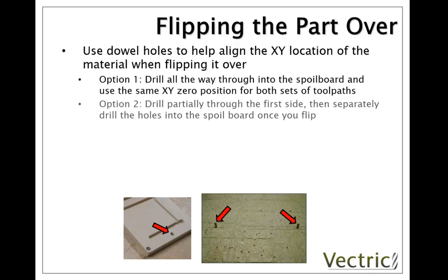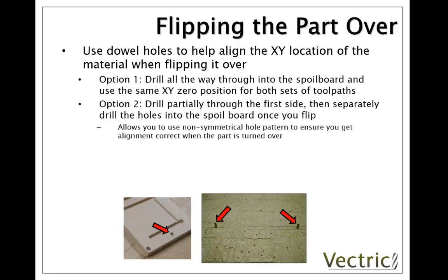To get around that we have another option: drill partially through the first side and then separately drill the holes into the spoil board, so they're not done as a single operation. This allows us to use a non-symmetrical hole pattern because we're going to be able to reverse that pattern and machine it into the spoil board when we flip the part over. That's nice because we can ensure that when we flip our material there is only one way we could possibly relocate it onto our machine surface, eliminating the risk of flipping it in the wrong direction.